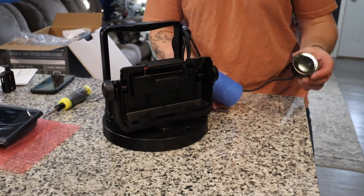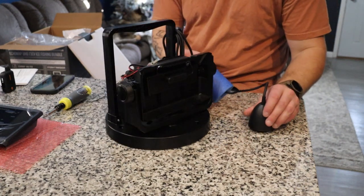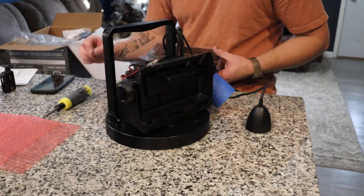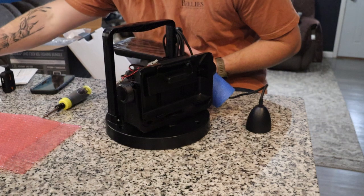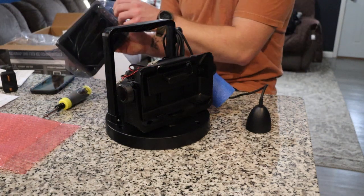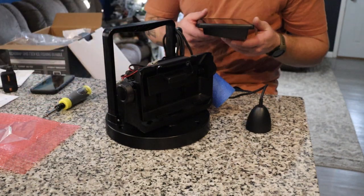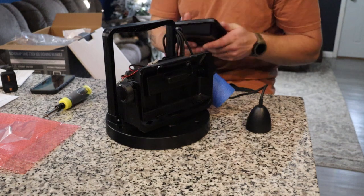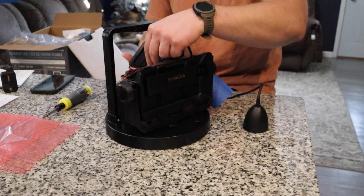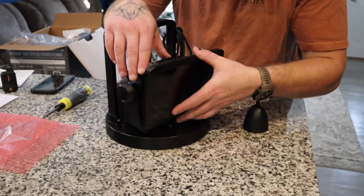Right here we have our transducer all hooked up, and finally we are going to get to the screen install. We have everything else hooked up that came with our Garmin kit except for the 73CV screen. We're going to take our protective cover off, put it in the back.